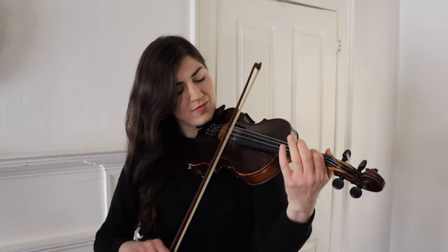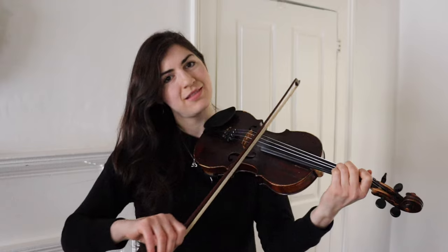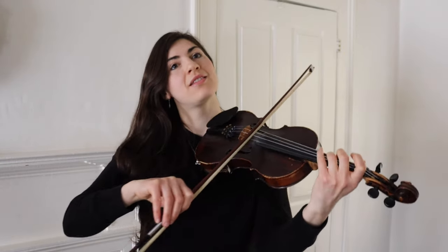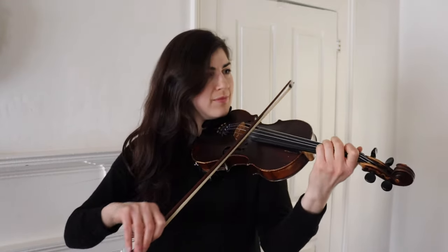Another thing to think about is ornamentation. In Irish and Scottish fiddling, you'll encounter a whole bunch of these little ornaments. So instead of playing the tune straight, you might add various ornaments. It takes a little getting used to to add ornaments to tunes, and sometimes muscle memory can be kind of helpful — just practicing them really slowly and then gradually getting a little faster.